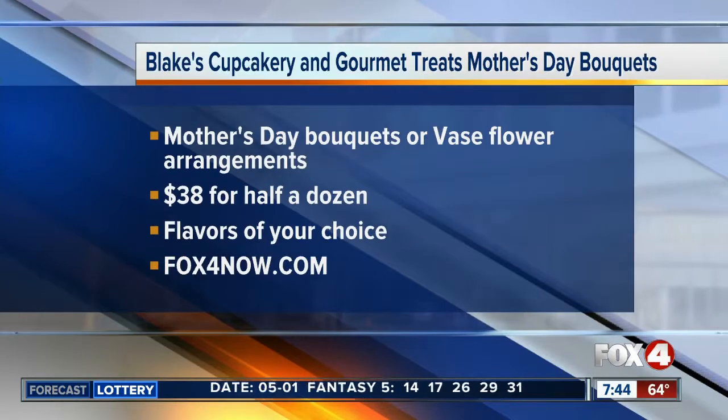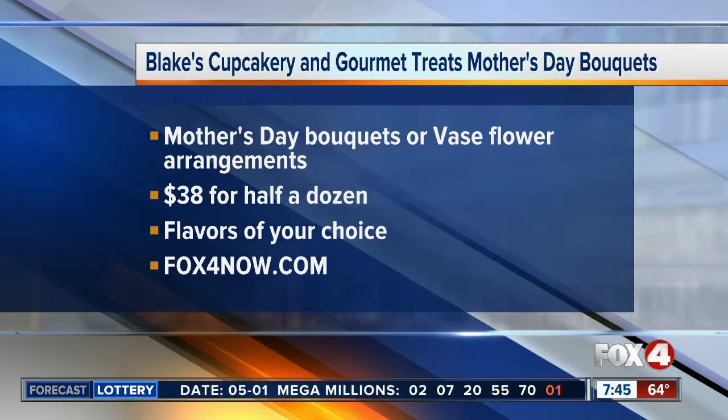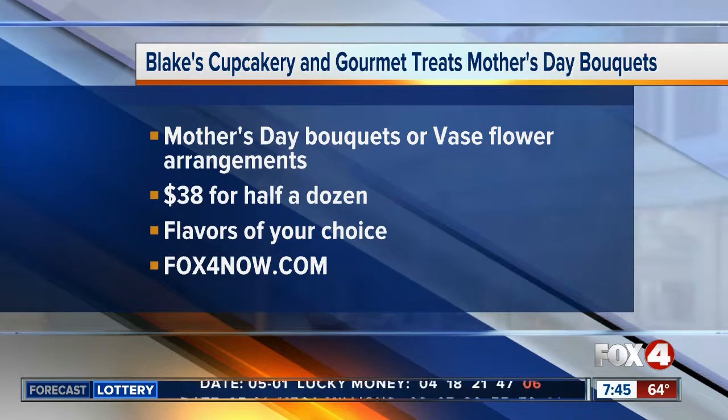We're live in Cape Coral. Catherine Marsh, Fox 4, in your corner. If you'd like a Mother's Day bouquet — maybe a vase or flower arrangement from Blake's Cupcakery — it's $38 for half a dozen. You can choose from a variety of different flavors with buttercream frosting. For more information, head over to fox4now.com.